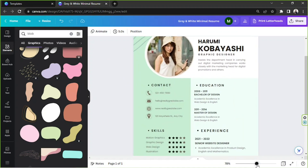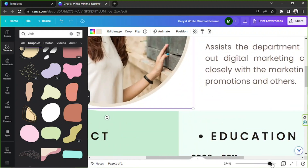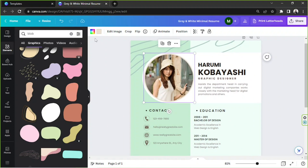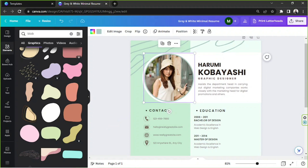For the photo, let's change the color of the frame first. If you zoom in, you can see there's a colored outline around the frame. We'll change that color to match our theme using the previous colors we used. I think this one looks nice, so we'll keep it.